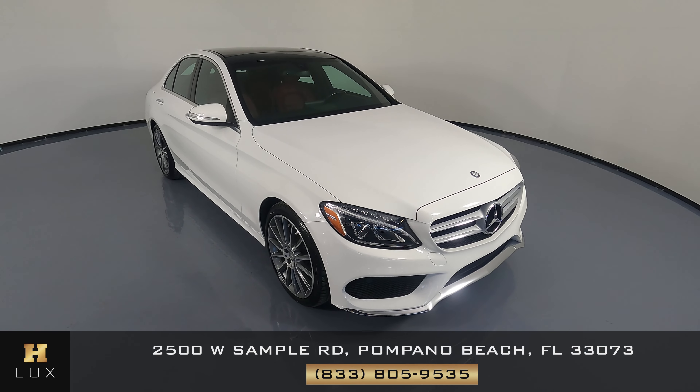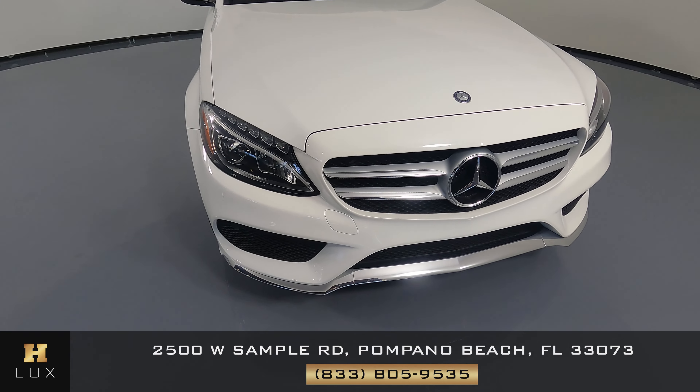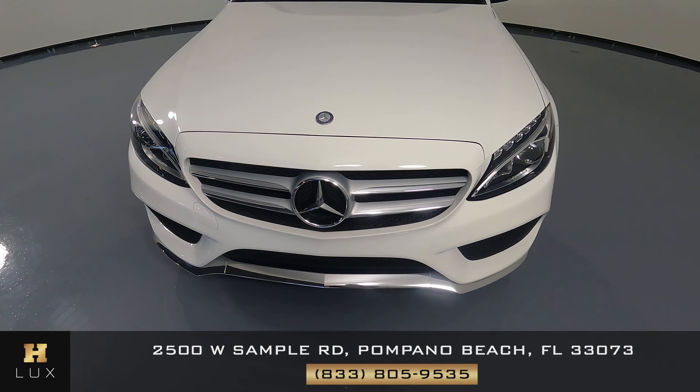We're going to start by taking a look at each panel, starting with the front bumper and then go all around the vehicle. Everything's looking good — front bumper looks perfect. Let's take a look at this fender, and right in the bottom right here I see a minor scratch.